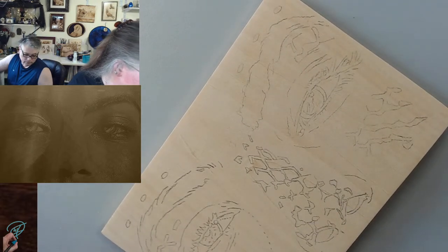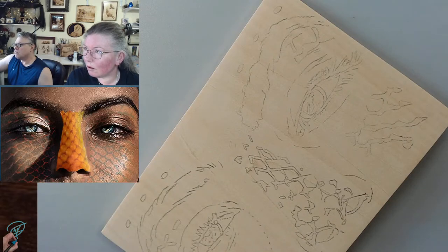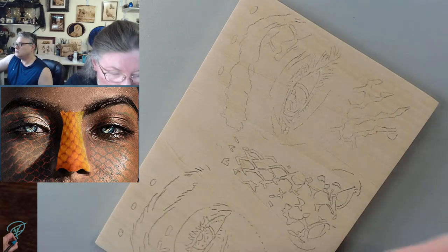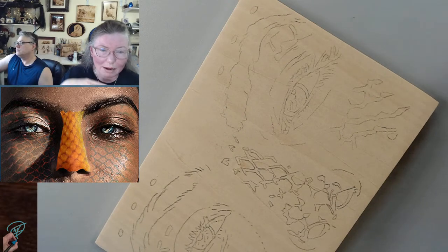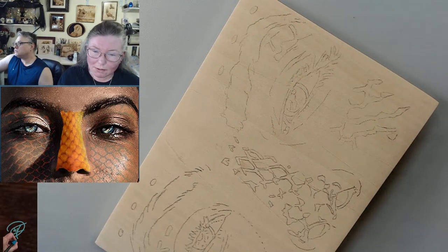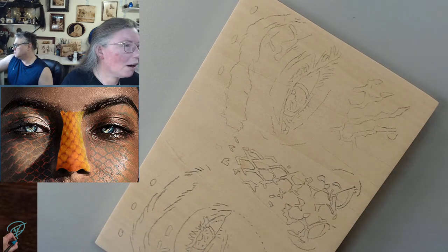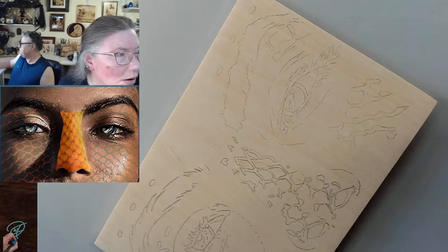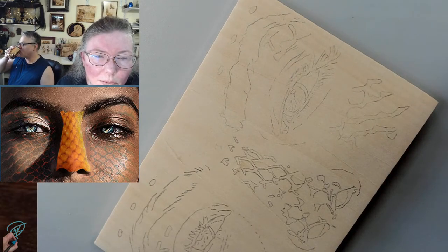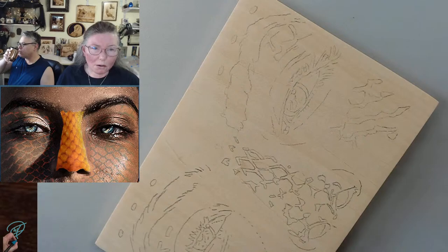Let's get in here. This is the pattern I drew and where I put the scales. I did not want the scales all over her face — I want them in spots. And I haven't decided, because she has dark skin, do I go light on the scales or darker? That's the purpose of the test board — just to figure all of this out.